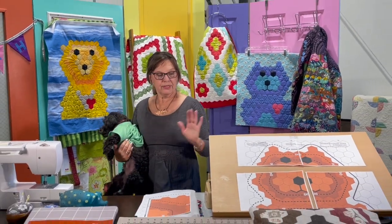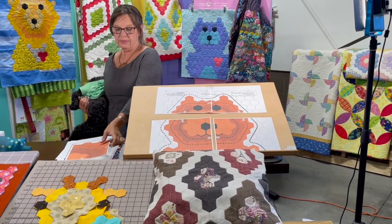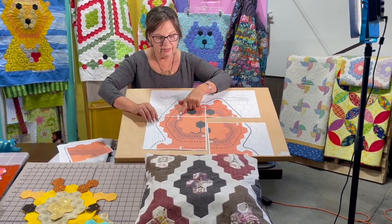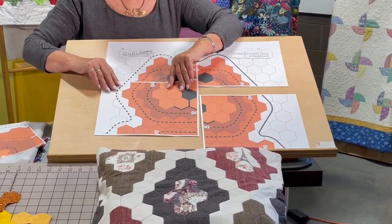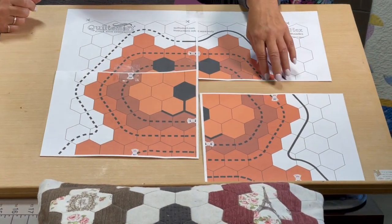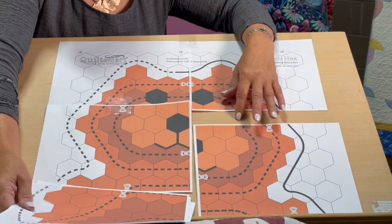What I'm going to show you is how you take the pattern — you print it off, it comes in 10 pages. Once it's printed off, there are these little registration marks. If any of you have done clothing patterns, it's the same — you just match the registration marks. I usually put just a piece of tape at each registration mark. You can see these dashed lines, and there's more to the bear too — there's 10 pages.